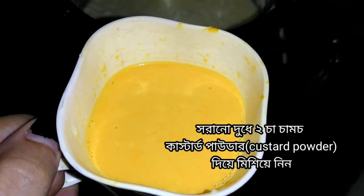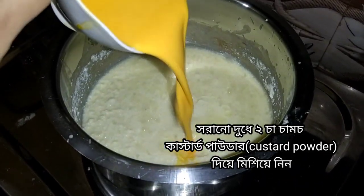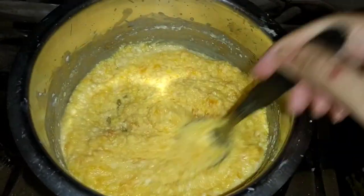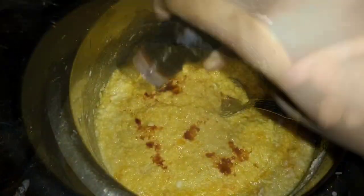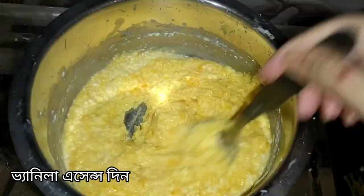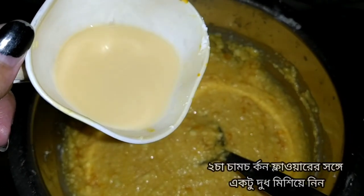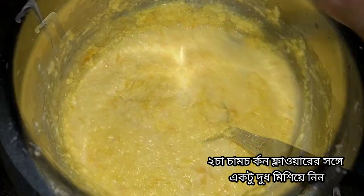Now add 2 tbsp of custard powder and mix it with the boiling milk. Then add 2 tbsp of corn flour and mix it in the milk as well.